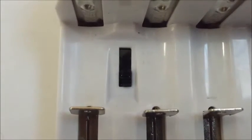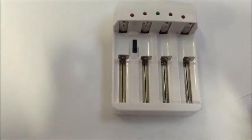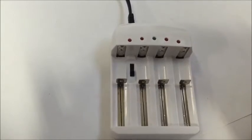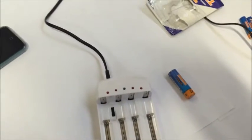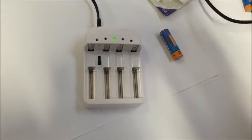This is the Australian model plug. In here there is a switch gear — you can switch to 1.2, 1.5, 3.6, and 4.2. So if we want to charge AA batteries, we need to switch to the very bottom one, which is 1.2. Once you plug it in,